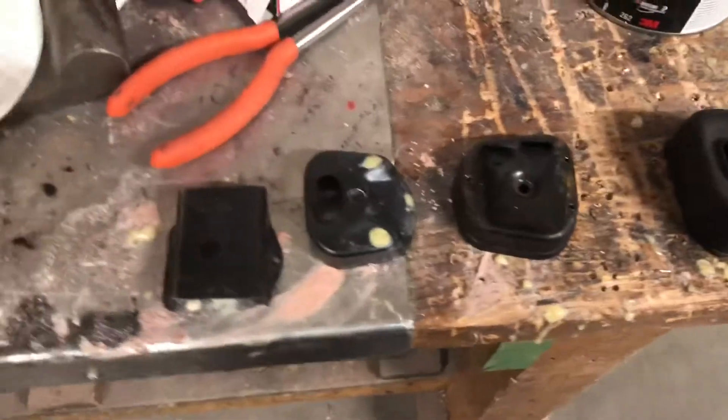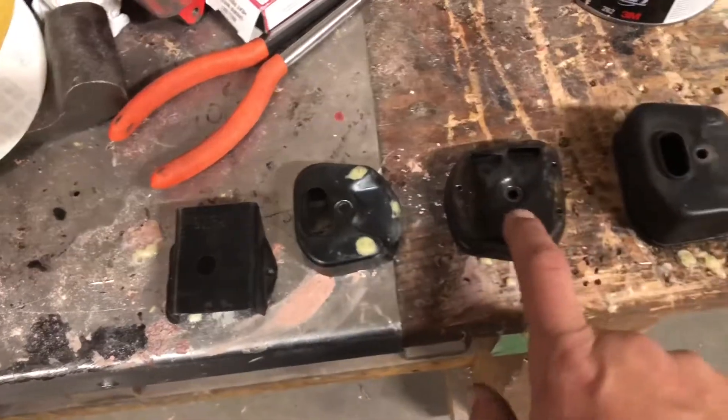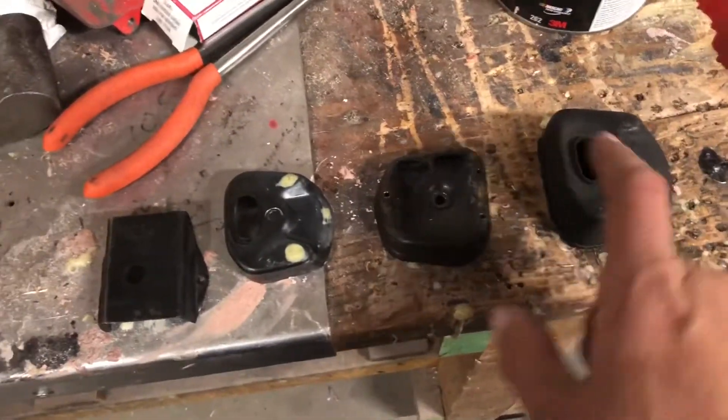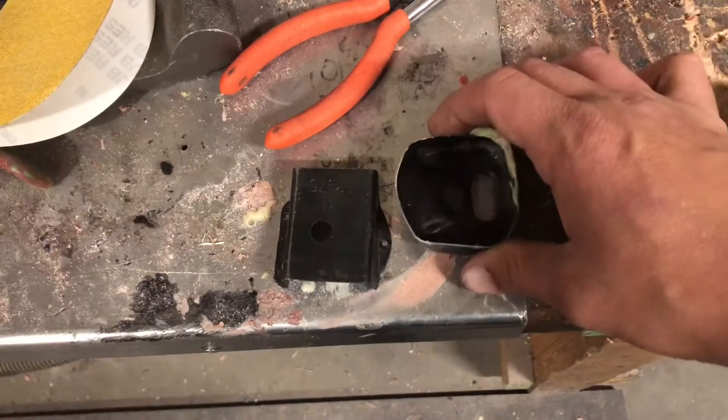The exhaust is the open panel on the back right side of the chainsaw. When you're looking for one on eBay, they're not called exhaust pieces — they're called mufflers. What you're usually going to find is pieces sometimes separate: this piece, this piece, this piece, and this piece listed individually. Most of the time you'll find this larger piece with these others together.